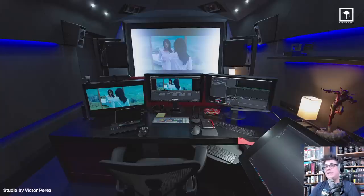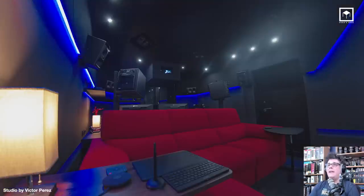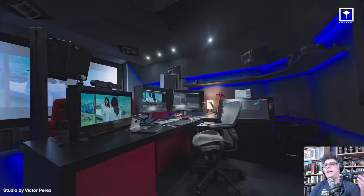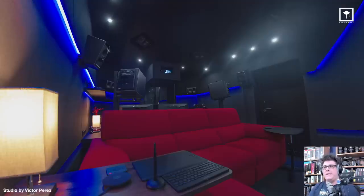This is Victor Perez's home studio — obviously, this is not a home studio to me, this is a cinema. I would love to have something like this, but not everyone can actually afford something like this, as beautiful as it is. Moving on from Victor Perez's amazing setup.